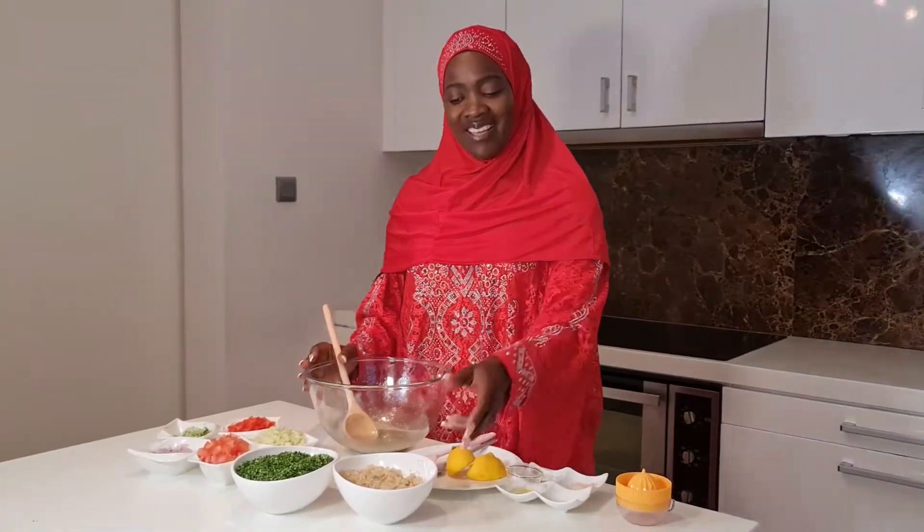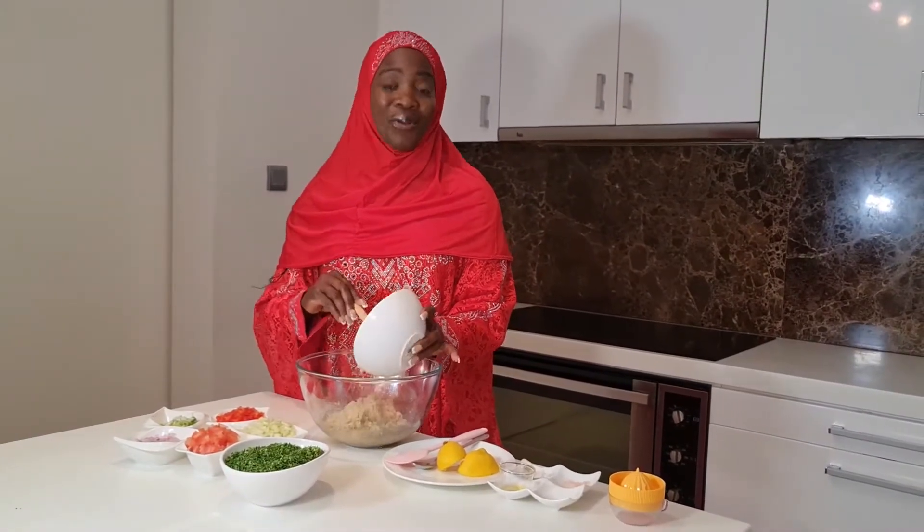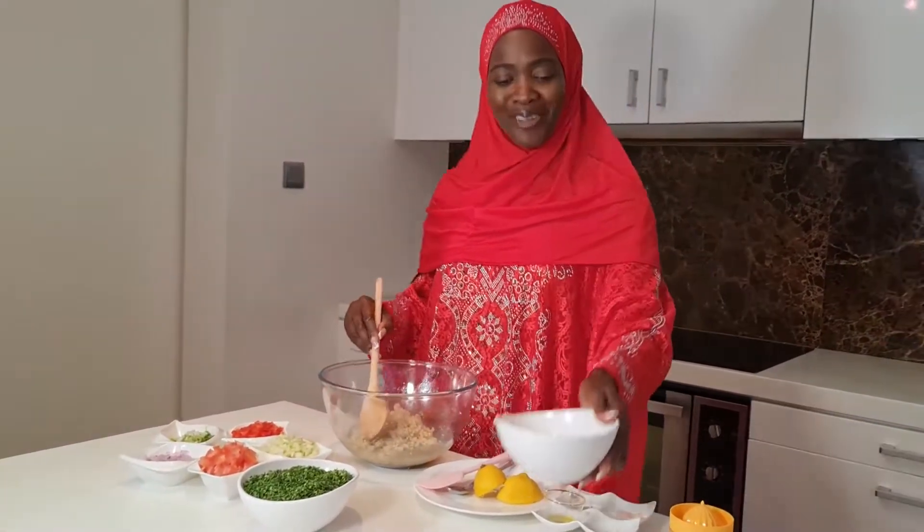Right, so my dressing is ready. I have tasted it and I'm happy with it. If you like it stronger, here is a chance to add a bit more lemon. Then the rest of the things just have to go in in no particular order.